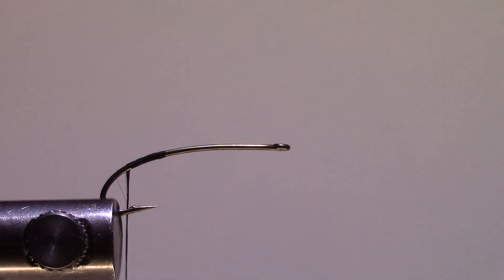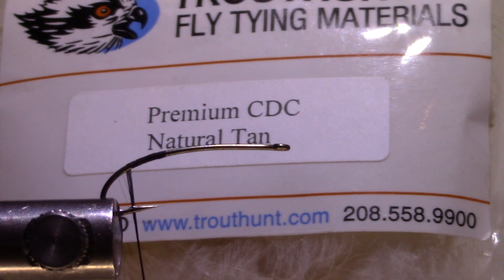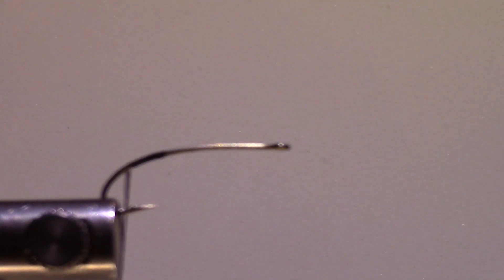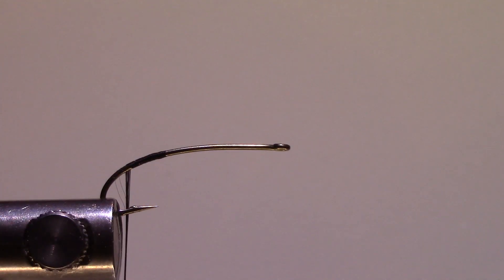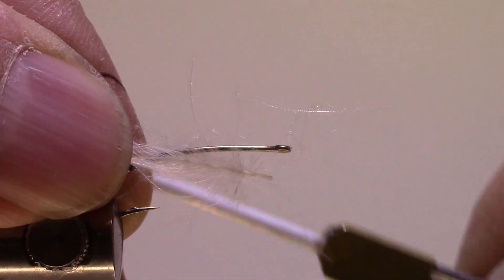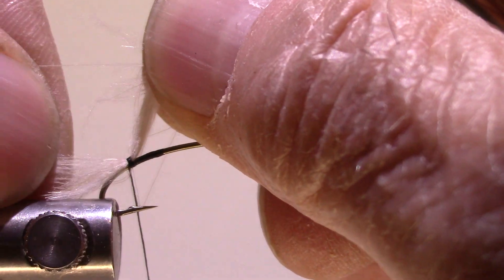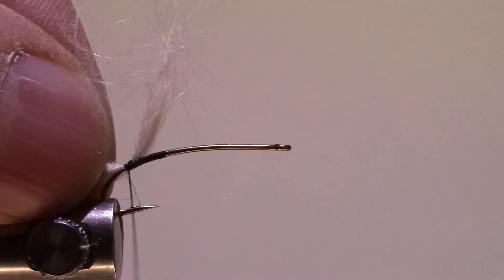For the tail I'm going to find a CDC feather. I'm using CDC in a natural tan. I'll tie that in with a couple of fairly loose wraps and then pull it until I get a little puff at the end.